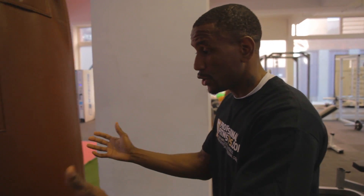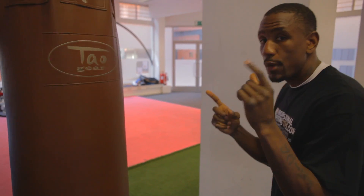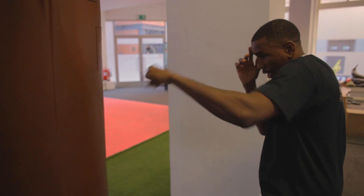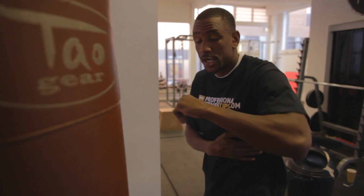You really want to focus on that, because what could happen is the more you throw the jab and want to speed up the process, you might fall into the bad habit of turning the jab over too early. As you can see, turning the jab over too early causes the elbow to come away from the body — that's called telegraphing — showing the person that the shot's coming, and also leaving your body exposed.